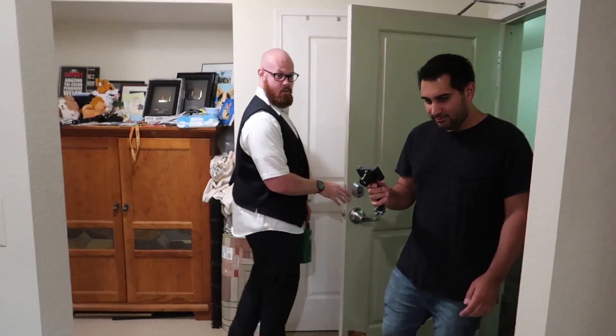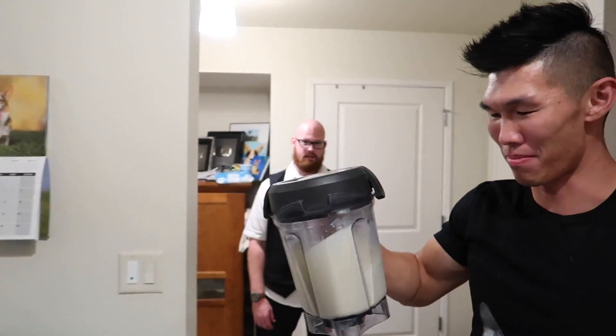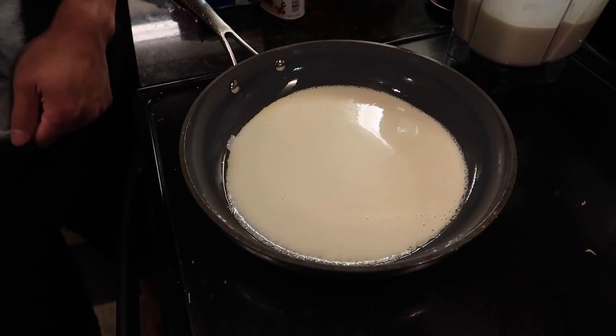And we let it rest for 15 minutes. Nick and Sean, they're here to help. Oh, I thought we were playing video games. You didn't know, Sean? I thought we were playing games. I actually have not made a crepe in a really long time. I don't know how to do it.